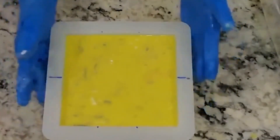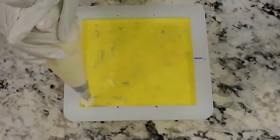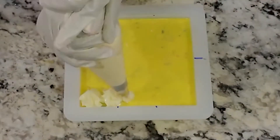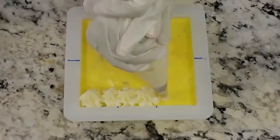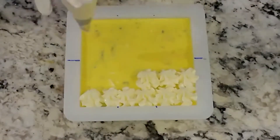Up next is the fun part — the frosting. This is the part that I think I love the most. I just absolutely love frosting; it's just so soothing for me.